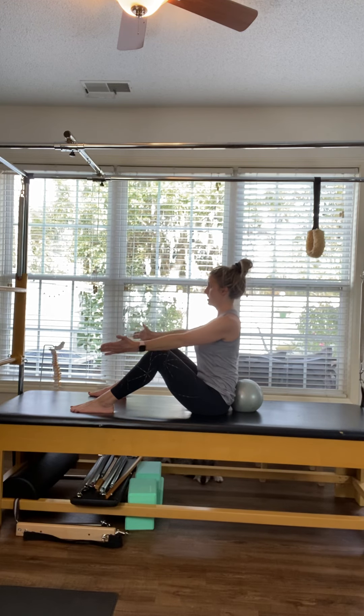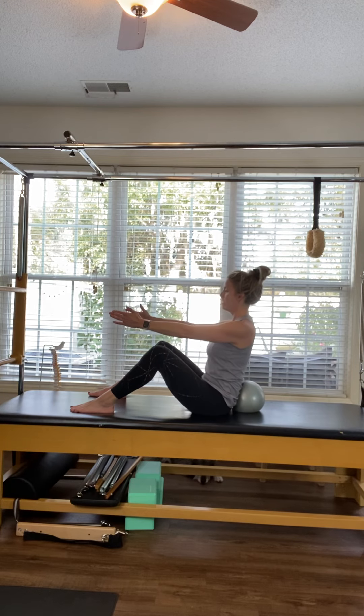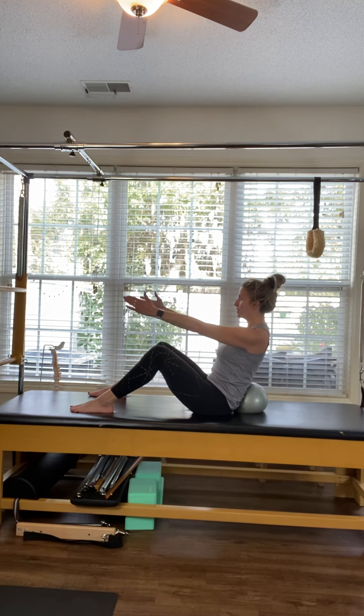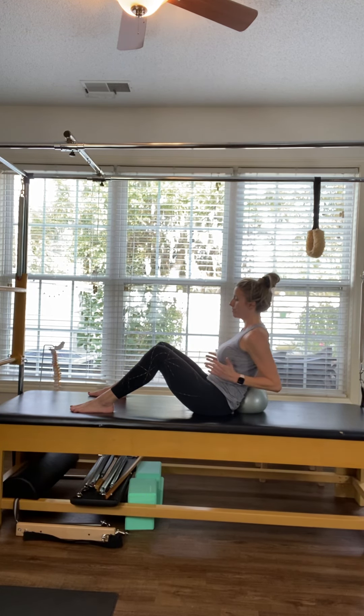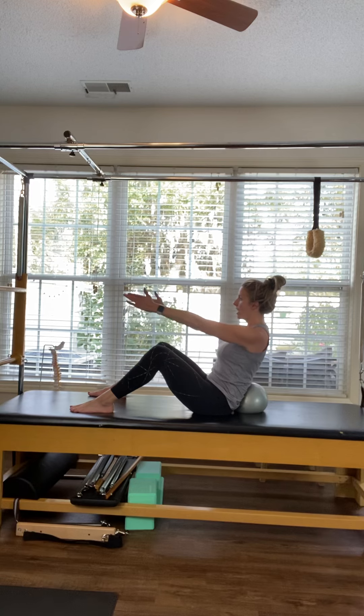Circle the arms the other way, connecting with the breath. Keep your arms reaching forward and hinge slightly back into that dog bed. Pull your elbows back in and inhale reach forward, exhale pull back. Inhale reach forward, exhale pull back. Continue for three more through center — and two, and one.